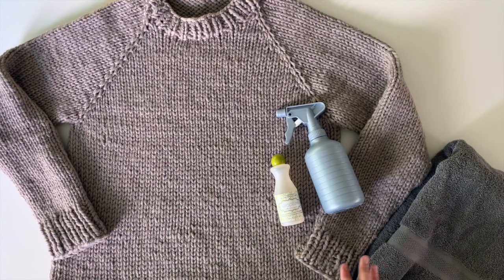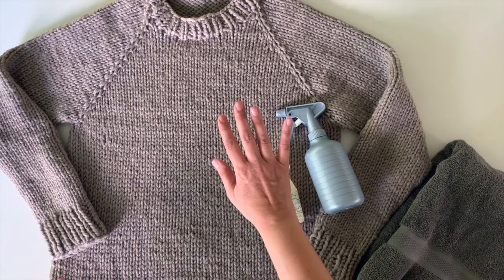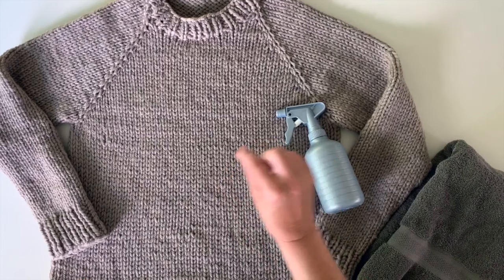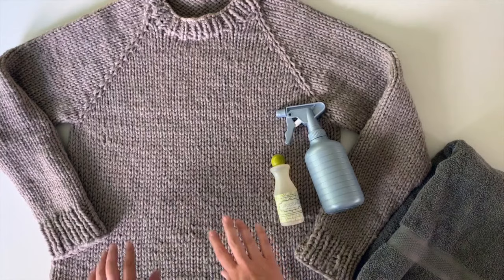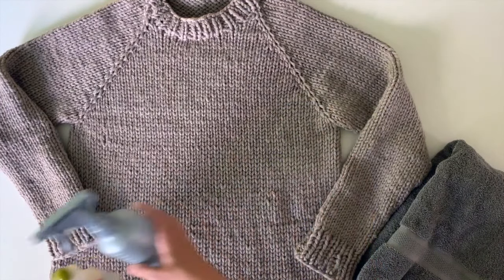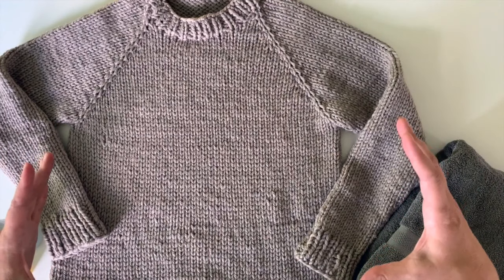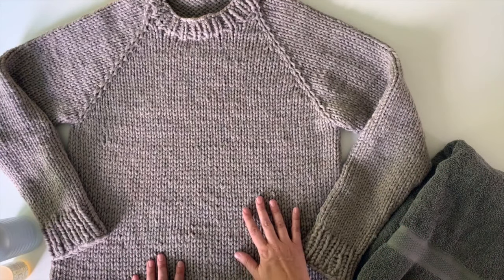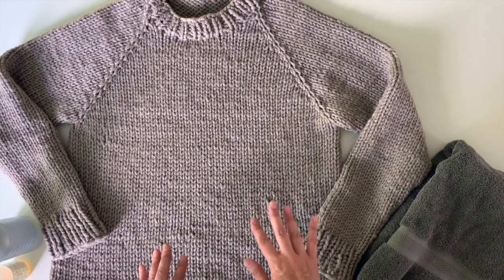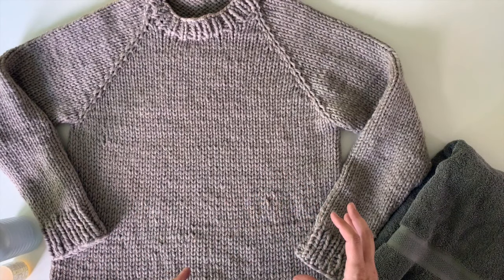There are a few ways you can do this, and some people like to do this before they weave in any ends. I already weaved these in so we're just going to go with this. You can submerge your entire garment in a tub, a large bowl, or even in your sink. With wool, you never want to use hot water — you want to use cool or lukewarm water. You can completely submerge it and let it sit for 10 minutes.